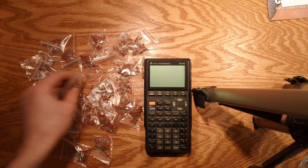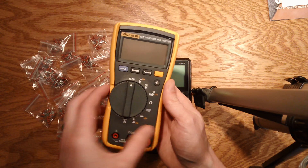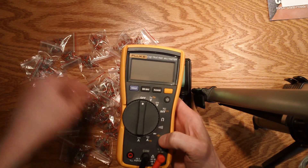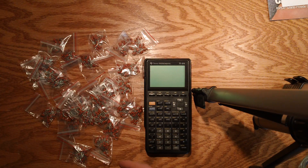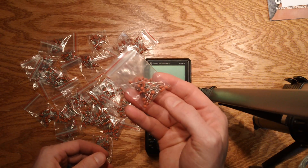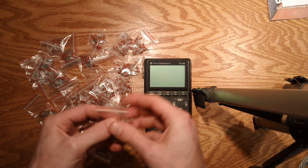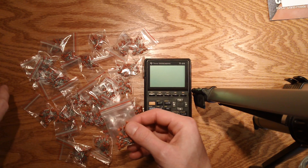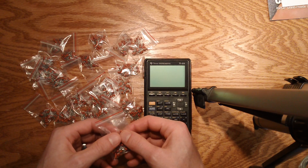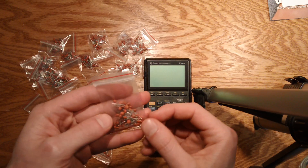I was relying on my Fluke 115 — which is kind of a low-end Fluke — to measure the capacitance for these guys to help sort them out, but I didn't realize they're too small for my multimeter. The smallest capacitor my multimeter can measure is one nanofarad, and a lot of these guys are actually in the picofarad range.